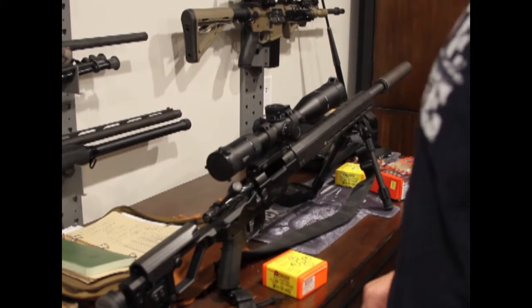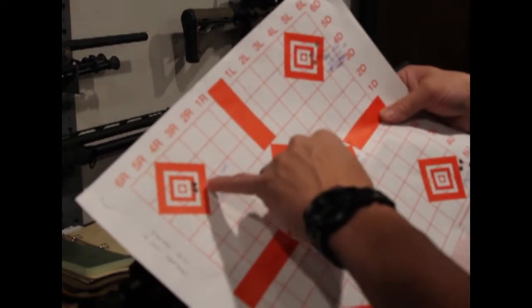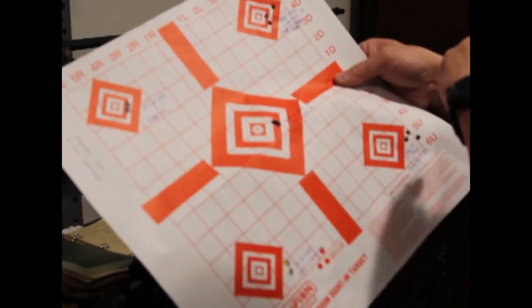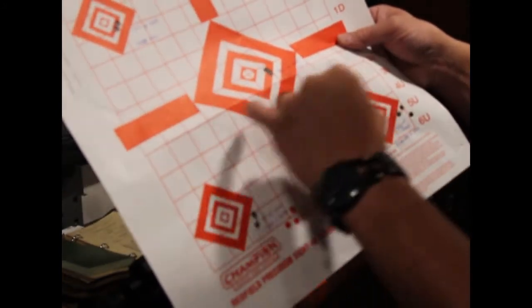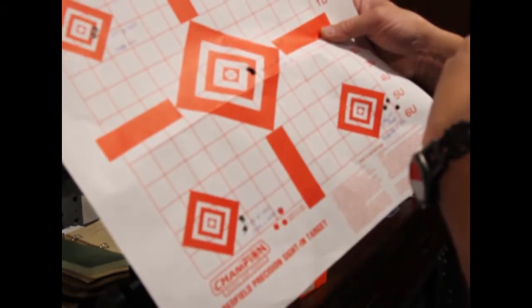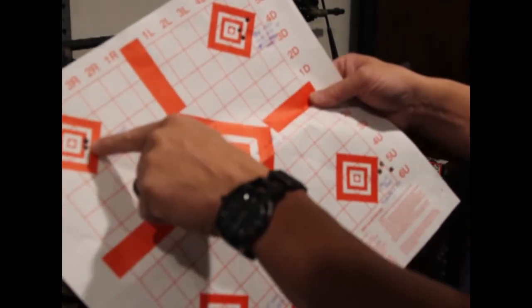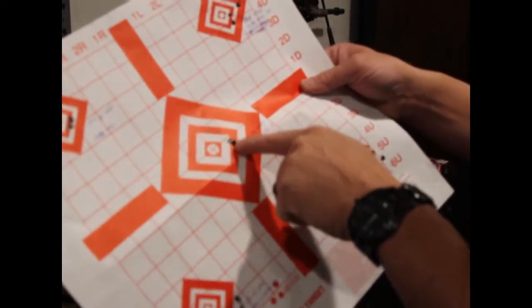I then tried the Berger hunting bolt — more tailored for hunting. It shot bang-on good. My first group at 37.5 grains was really good, 38 grains was pretty good, and 38.5 — you can't complain about that — maybe a quarter-inch to 5/16-inch group center to center. At 39 and 39.5 grains the groups were also tight; I may have pulled one shot, but overall I think I found the bullet I want to work with.